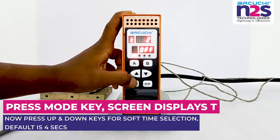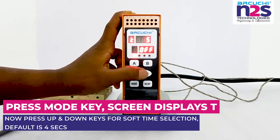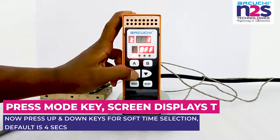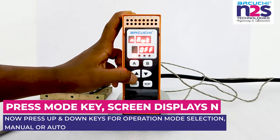Press mode key; screen displays T. Now press up and down keys for soft time selection. Default is 4 seconds. Press mode key; screen displays N. Now press up and down keys for operation mode selection: Manual or Auto.